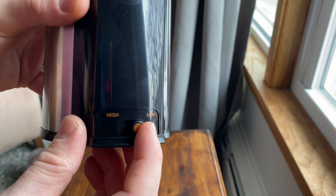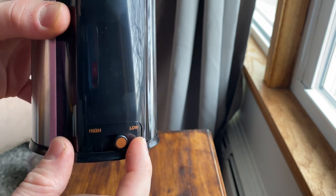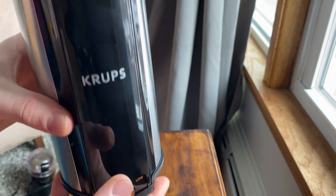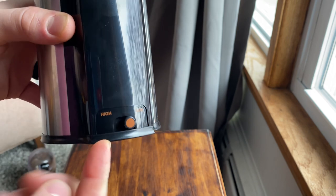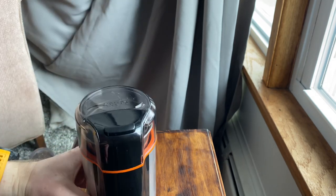You've got two settings: low and high. Low is for the quietest grinding and high is for slightly faster. People who actually want this for silence are going to be doing it on low, because you're looking at about 15 seconds of grinding versus 10 to 12 seconds — so it's not a lot of difference. I'll be doing it on both settings to give you guys an idea.